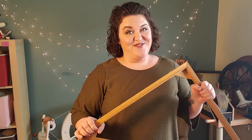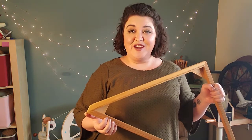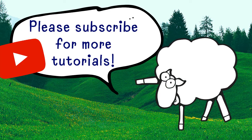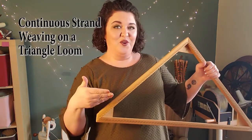Hello friends! Welcome to a Jillian Eve bonus video! One of the projects that I've shown on my channel in some of my live streams is a project that I'm doing on my triangle loom, and people were very curious about this. So I would like to include this bonus video in this week's lineup to show you how I weave using a triangle loom with my hand spun. If this is your first time visiting this channel, welcome! I'm Evie and I make yarn. Let's get into today's topic: triangle loom weaving.